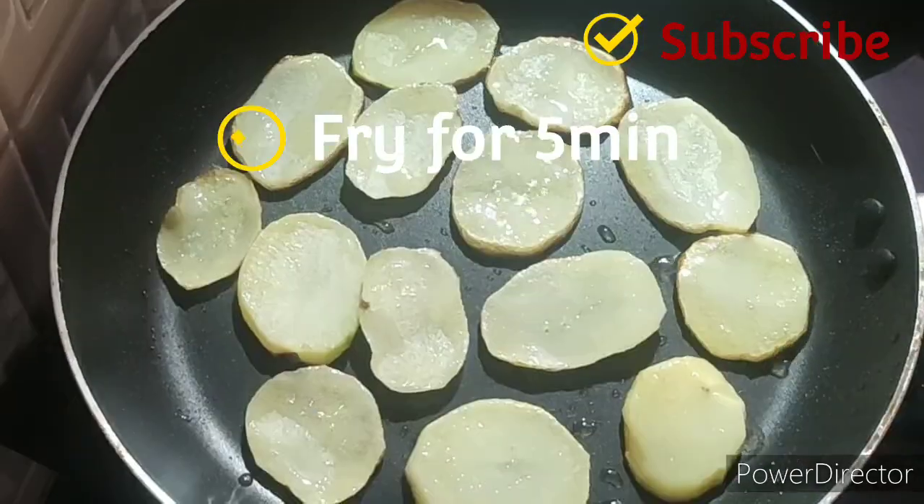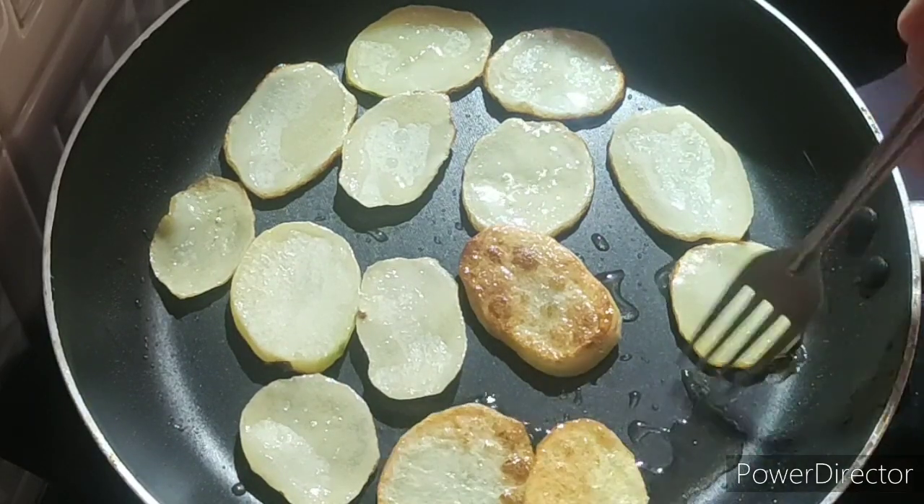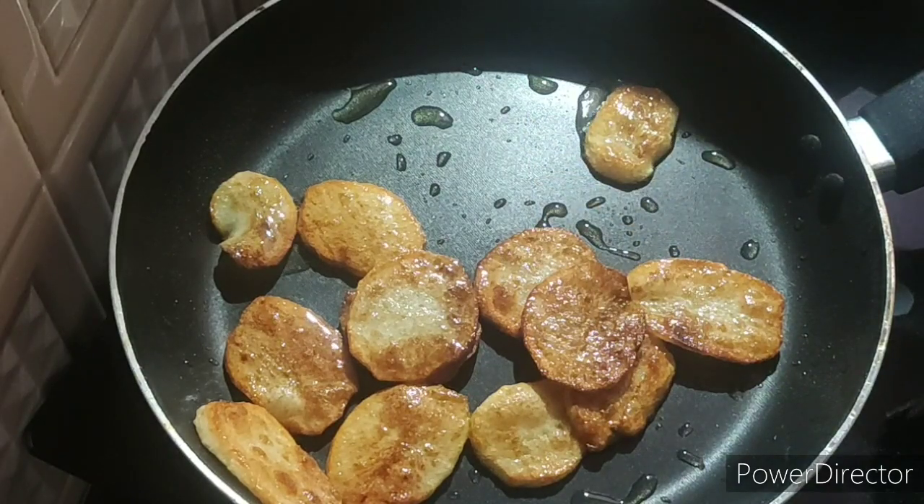Fry this for 5 minutes on both the sides. After potatoes are fried, take them out.